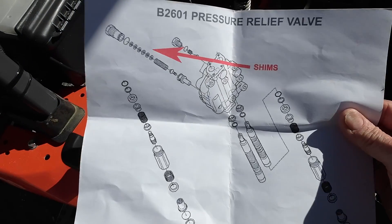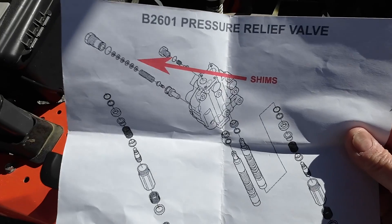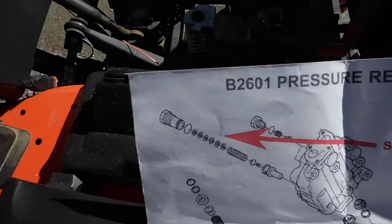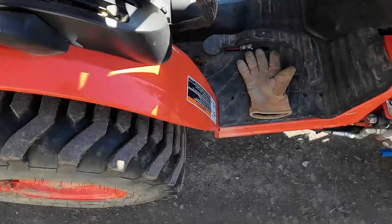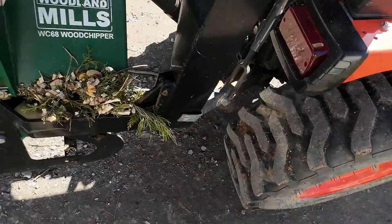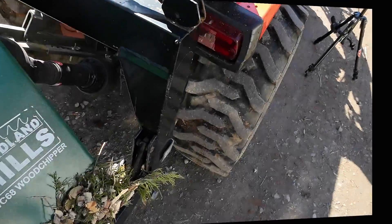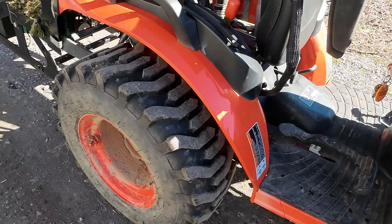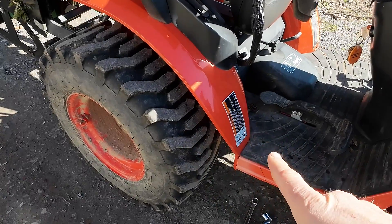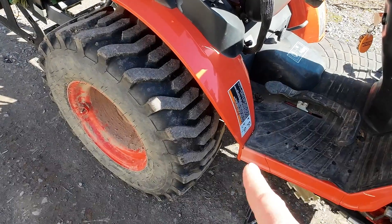Here's a diagram that came with the kit. It shows me where the pressure relief valve is, or where the shims go in that area, but it doesn't tell me where that is on the tractor. Is it near the lever here, or is it in the back somewhere? I'm just not sure — I need to look around and try to match this picture up. Through the use of the Google machine, I found that the pressure relief valve is behind the back wheel, next to the filter. Let's just go under and take a look.